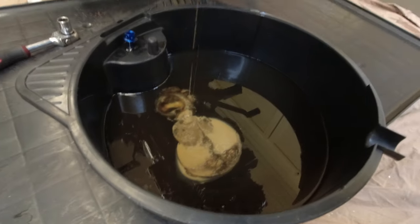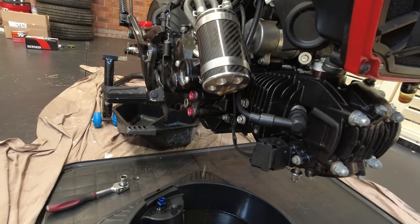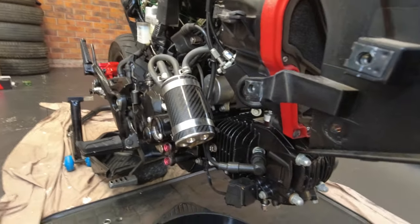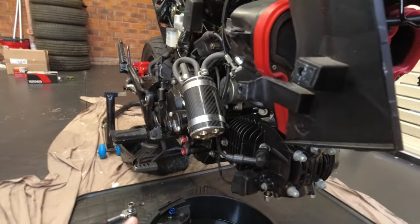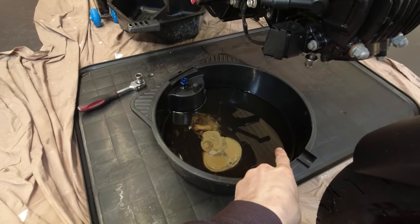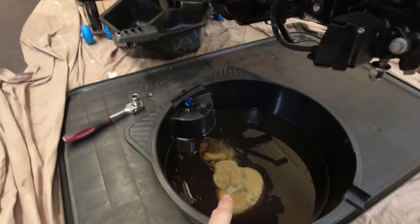All that milkiness from the catch can is just excess oil and moisture it sucks up through all the breather. I think it's caused by the open air filter, and I'll probably still have the same problem when I fit the pod filter. But this is why you have a catch can — to separate that oil, because that milkiness was only in the catch can oil, not in the actual engine crankcase oil.